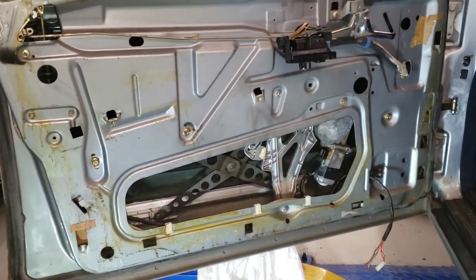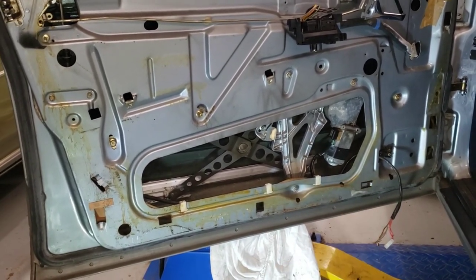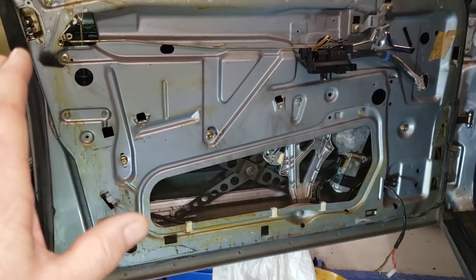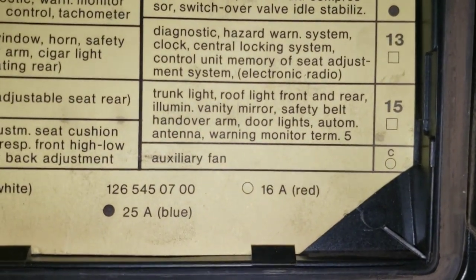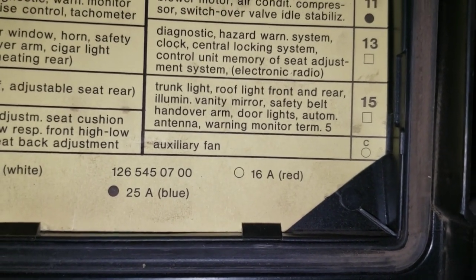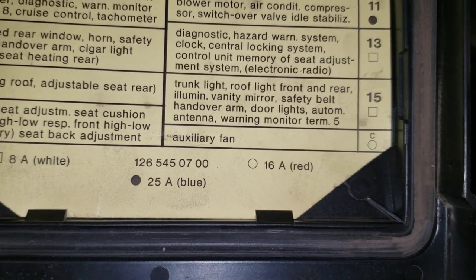I noticed along the way that the bottom light on the inside of the door panel was missing, so I was like, hmm, what's going on with that? What led me there was I was blowing fuse number 15. Fuse 15 covers the trunk light, roof light, front and rear vanity mirror, safety belt, door lights, automatic antenna, and warning monitor.